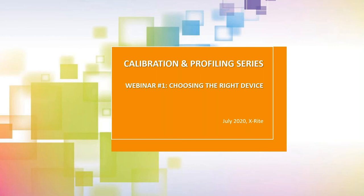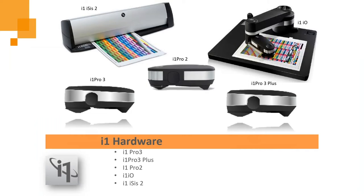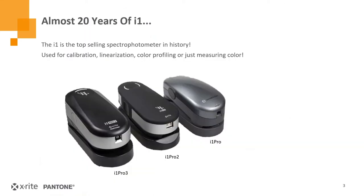Hello everyone. My name is Jay Calbli. I'm the Product Manager at X-Rite for all the i1 products. This is one of our short and sweet series seminars, so it will go about 10 minutes and then leave some time afterwards for questions. There's quite a bit of hardware X-Rite makes for calibration or linearization of printers as well as for creating color profiles. Many of you are familiar with our i1 products: i1 Isis, i1 Pro 2s, i1 Pro 3s, and our automated IO Scara arm for the i1 devices. The i1 Pro devices have been out for 20 years now, starting with the original i1s to the i1 Pro 2s, and we've recently launched the i1 Pro 3s as replacements. These are the most widely used spectrophotometers in history — there are more i1s out there than any other spectrophotometer device.